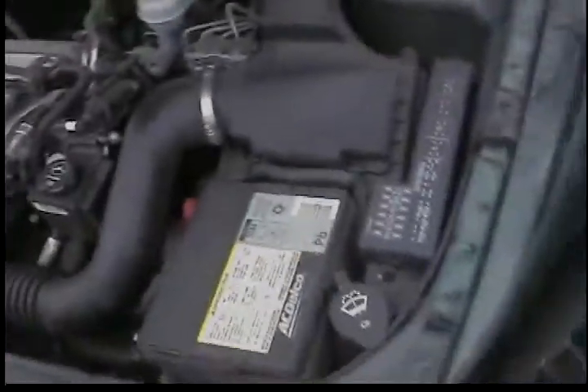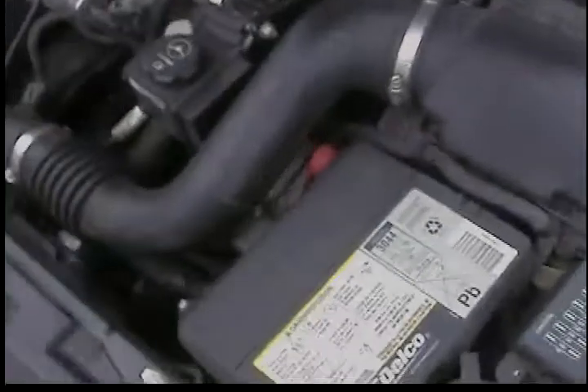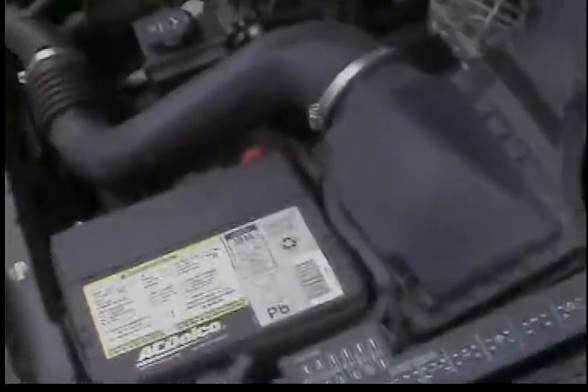The power cord should be thick — mine is 4 gauge. It's usually a red wire; they come in blue too, I have blue also, but red is easier to see.